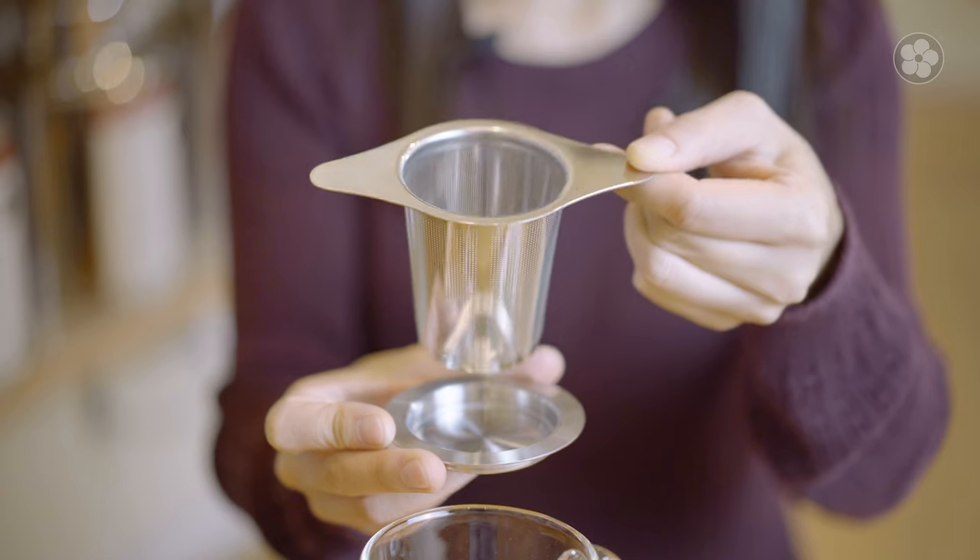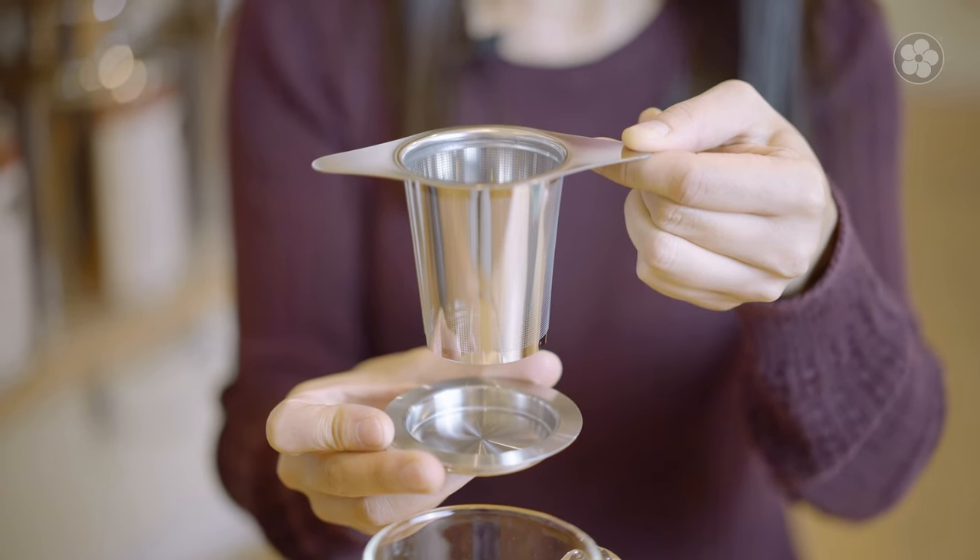Unlike standard tea balls, which restrict whole leaf teas, our roomy infuser basket provides space for the leaves to unfurl and release their flavor. The basket is crafted from food grade 304 stainless steel and comes with two parts: the basket itself, and a saucer which also functions as a lid.